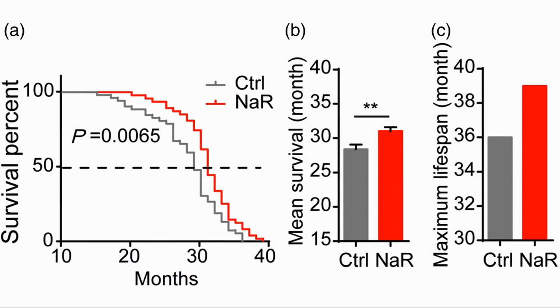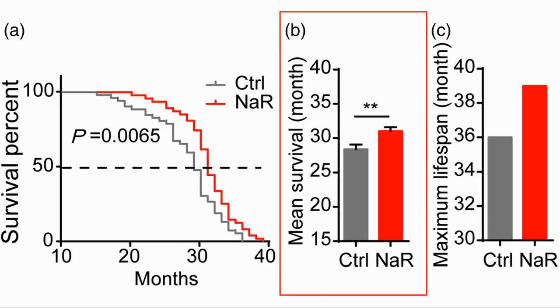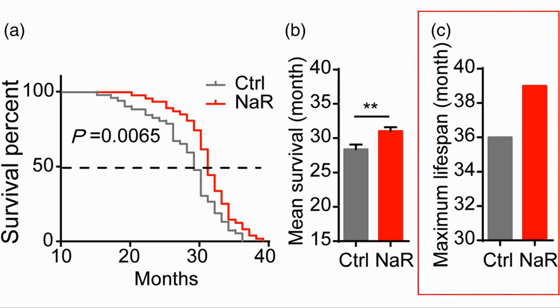Here are the Kaplan-Meier survival curves. The mice were given sodium rutin starting at 32 weeks, which is equivalent to about 42 years for a human. We can see that the rutin-treated mice had longer mean and absolute life expectancy. The mean increased by 79 days and the maximum by about 3 months, or 90 days.